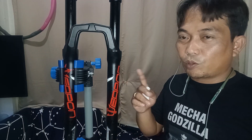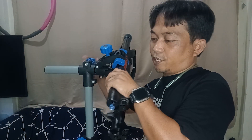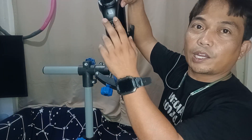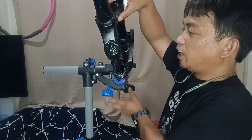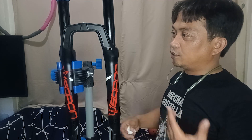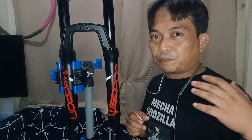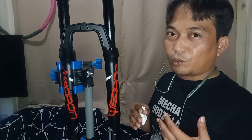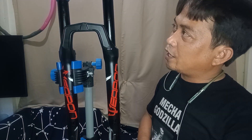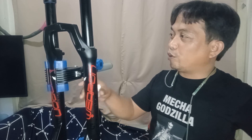The downside of the damper is you cannot service it. If there's something wrong with your rebound — the blue one — you have to replace it. Rebound and lockout, you have to replace this. Luckily it's just 6,800 pesos. This Cannon is quite good as long as you don't jump on drops without a landing or bang on trees. I have ridden this and it works like an RST Storm.